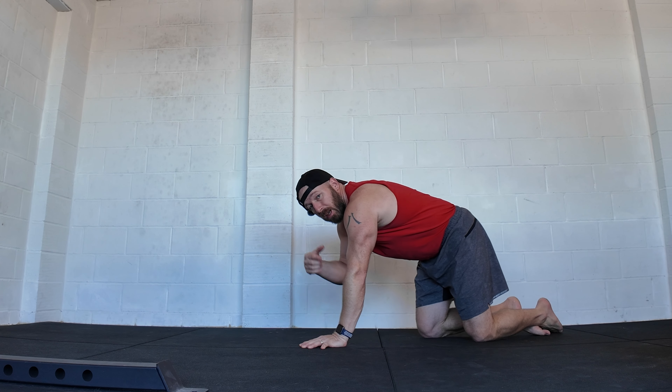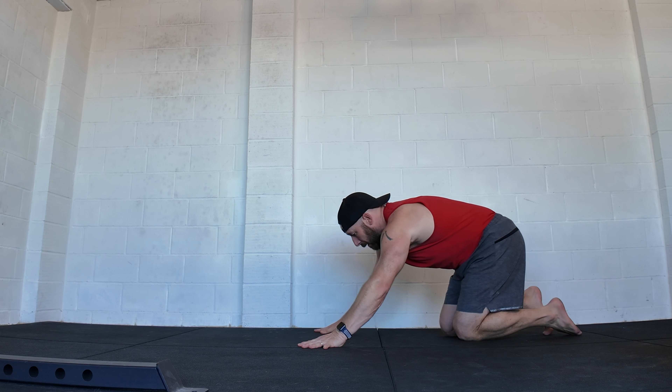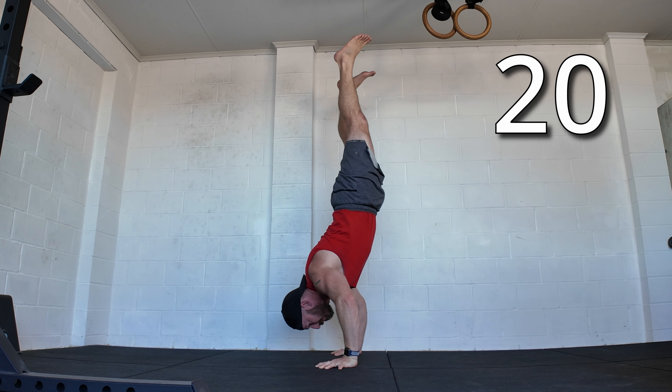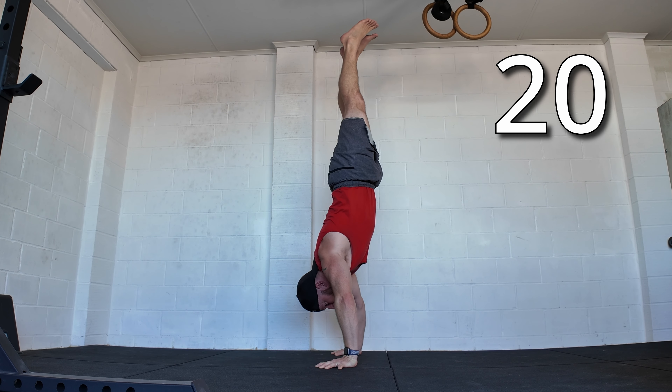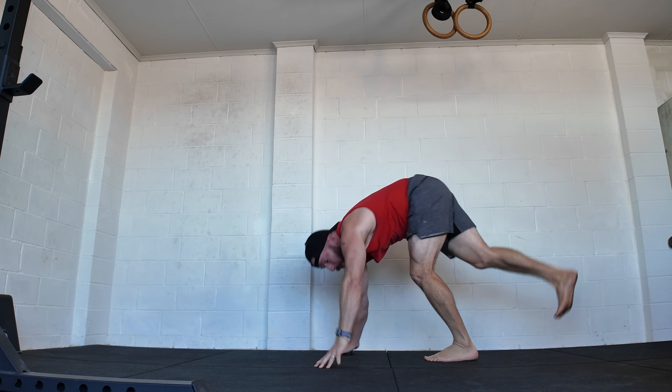Now we're going to go dead press — same as the last, the 90-degree push up, but this time you lay on the floor first. Ideally my body would stay straight, but I have to scoop my way up.